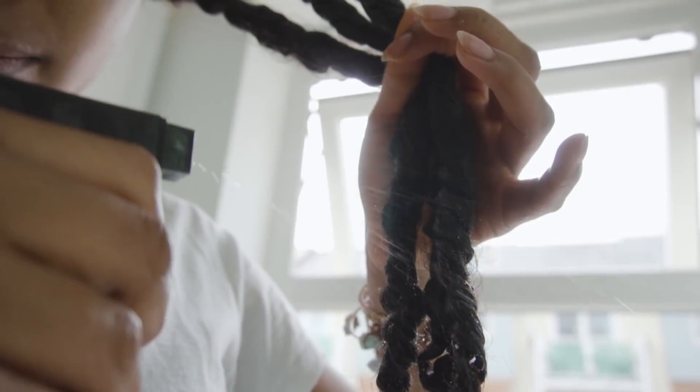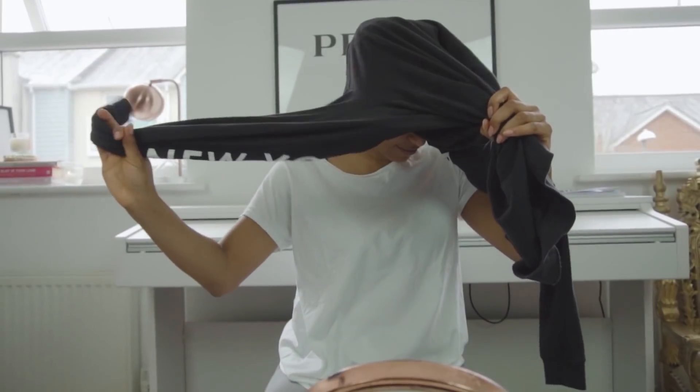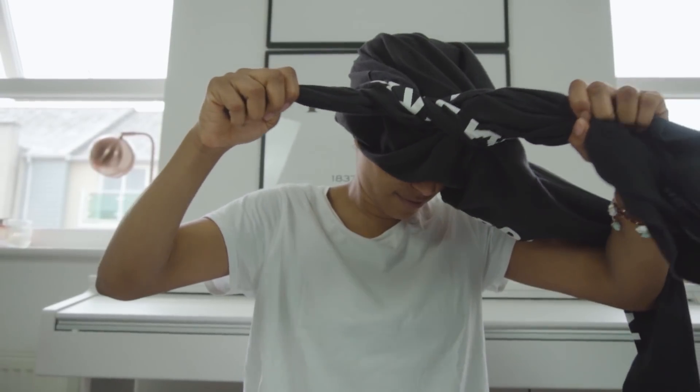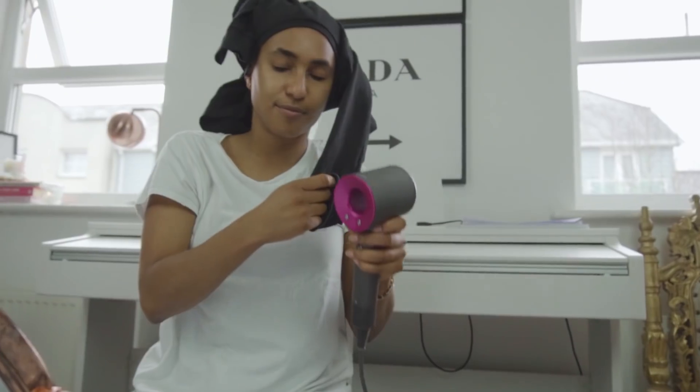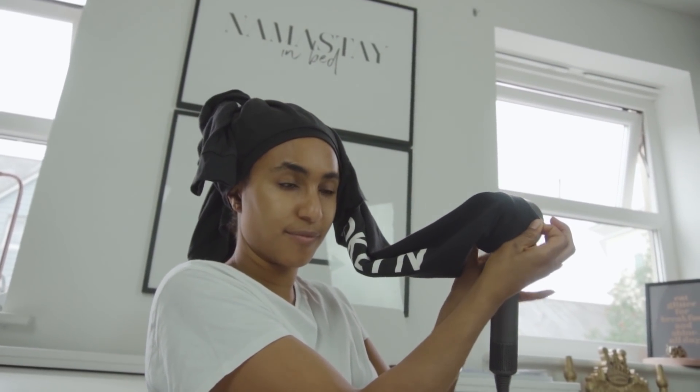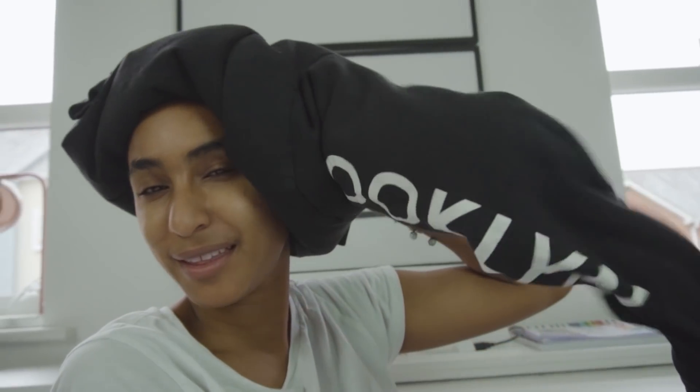The other thing is that you can fake having a steamer at home by first spritzing down your hair with water after you've deep conditioned and twisted. Put your hair into some cling film and then try this hack with a sweater. You're going to put the sweater neck part over your head, then take one arm and tie it around the torso so air is not escaping out of either of those two holes. Then take the other sleeve and put your hairdryer into that sleeve, and your hair will balloon up, applying heat and allowing your deep conditioner and hydration to actually penetrate.